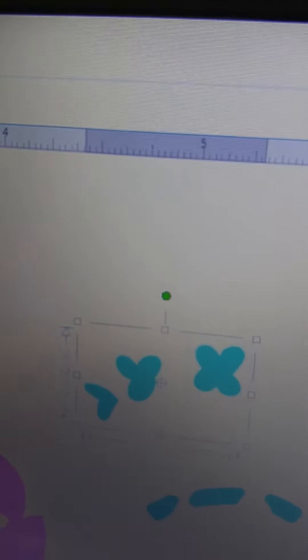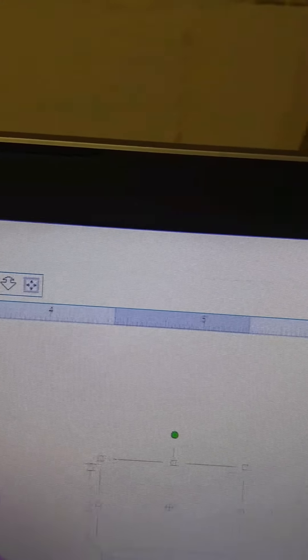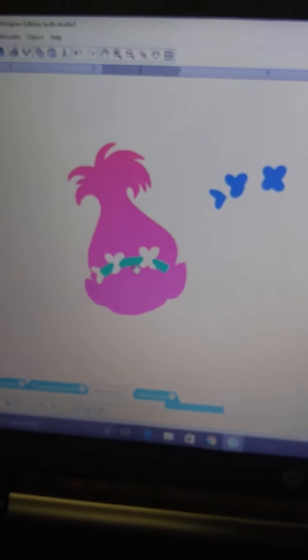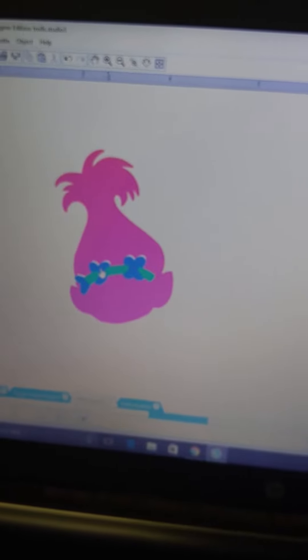One more tip I like to do — I only know how to do this in the Cameo, not sure about the Cricut — I want these pieces to be just slightly larger so they just barely overlap on the glitter of the poppy head. That way it keeps you from seeing the line between the pieces and little bits of the shirt sticking out. To do that, I go up to my Offset tool, open the Offset window, and click Offset. It defaults to 0.125, which is too big, so I'm going to change it to 0.10.